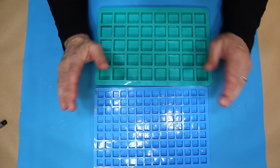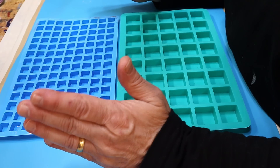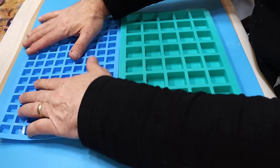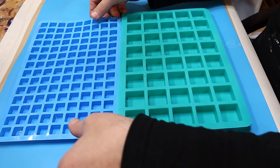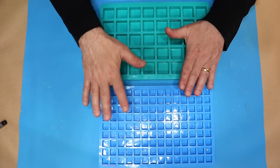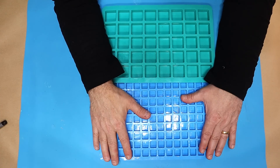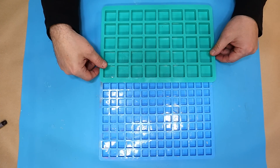Hello and welcome to Steve McDonald's Arts and Class. Today I'm going to be making some mosaic tiles out of resin. I've got these chocolate moulds — they're really cheap — and I'm going to try and pour the same depth in each one of a mixture of colours so I can use them as mosaic tiles.